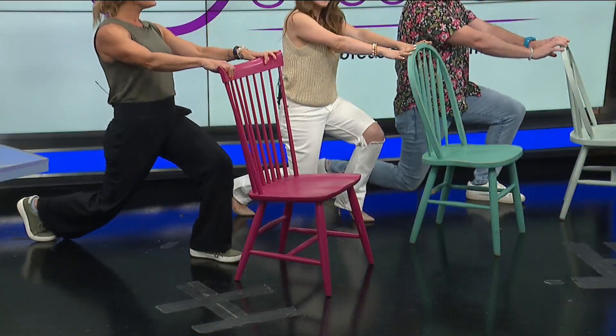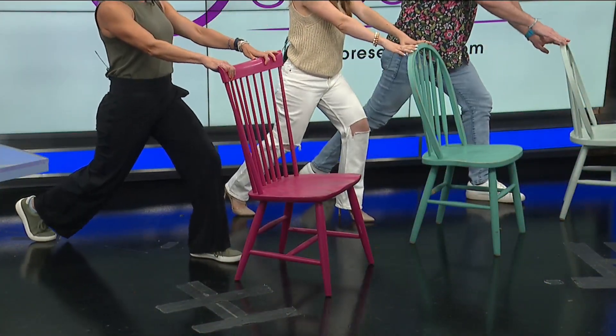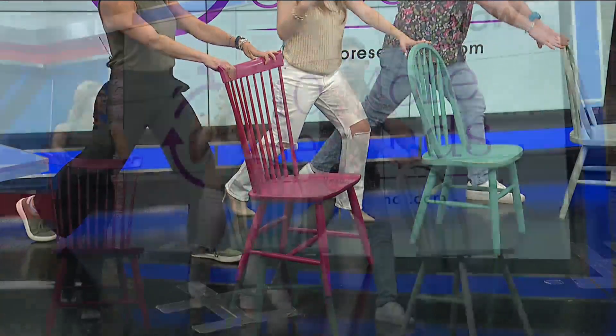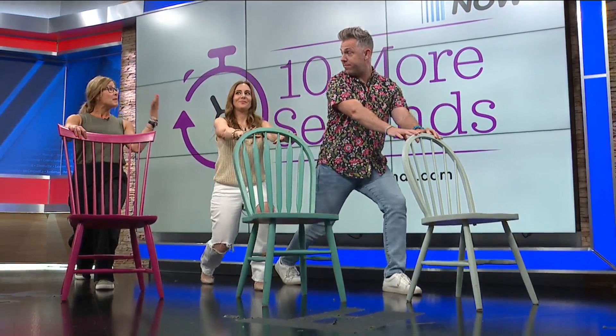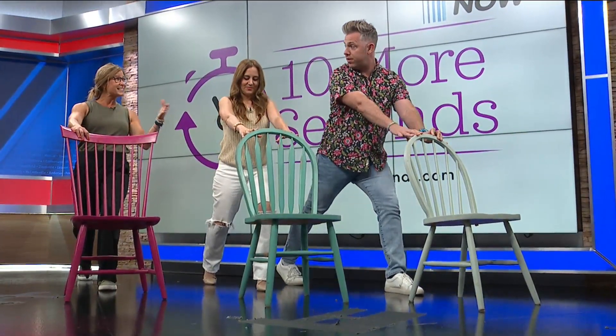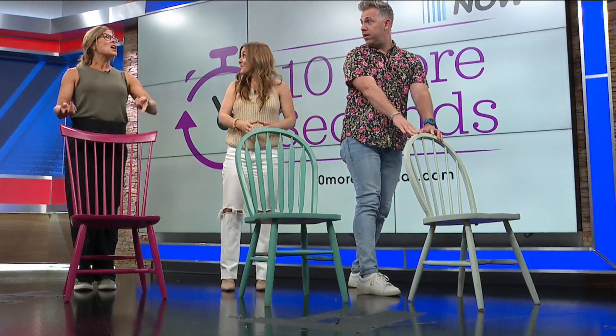The chair does help stabilize and it helps with posture too, keeping the chest up. So maybe do this for 30 to 45 seconds, take 15 seconds off, bring it back up while you're resting, and go right into the other side.